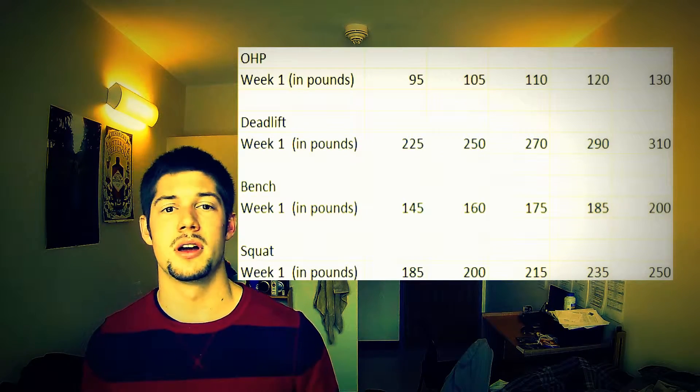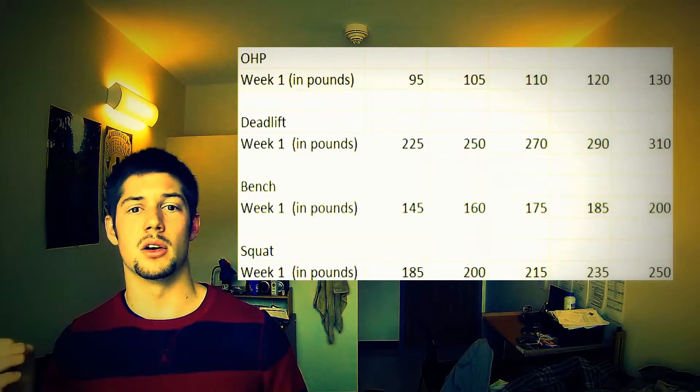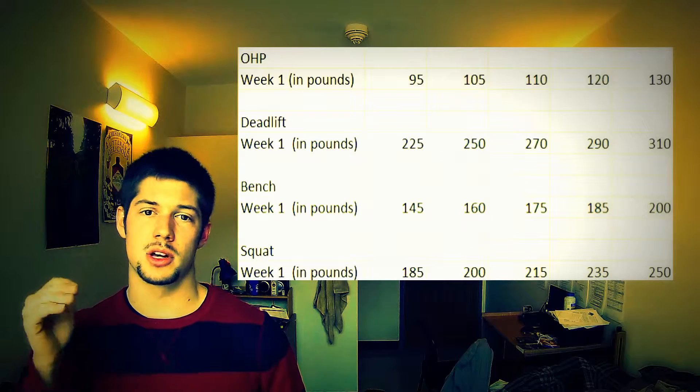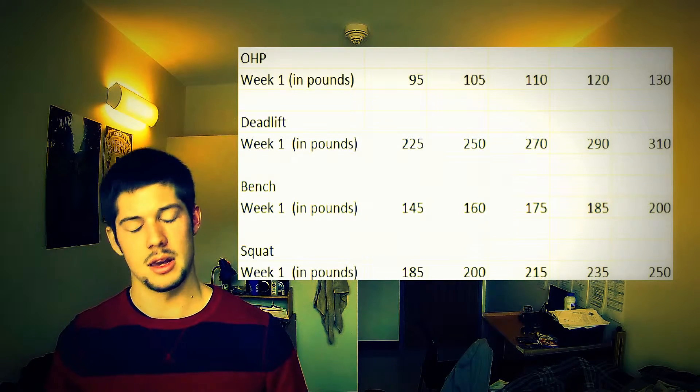So everything I'm doing is pretty raw, pretty real. I know it's light the first week, but it's really going well. I've hit all my sets and reps, and I'm really excited about that. I'm going to stick with this program, see how it works as I keep getting stronger. Hopefully that's the goal.